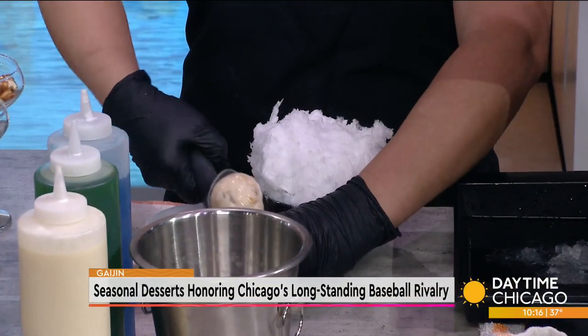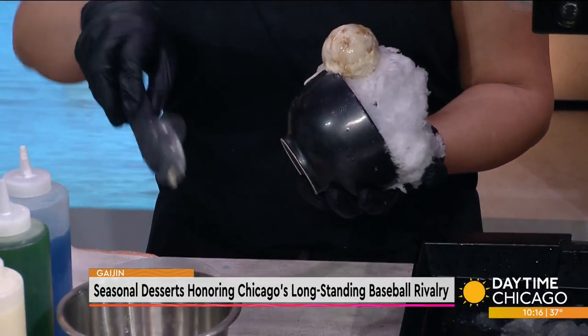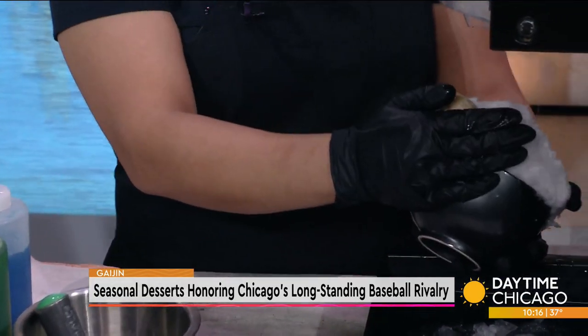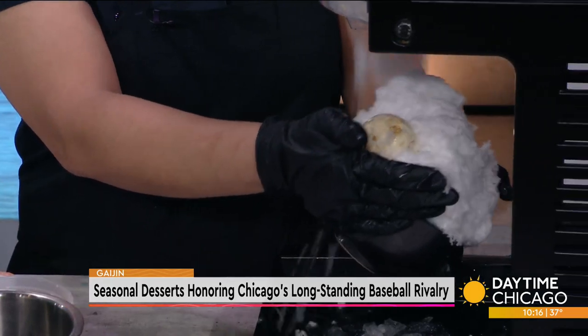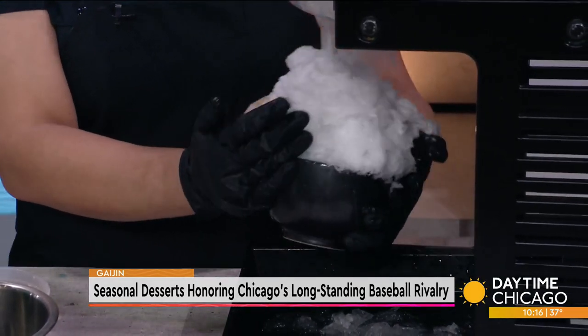The snow cap is a sweetened condensed milk sauce. Now she's putting on the ice cream - the Cracker Jack ice cream that we make. It's a vanilla ice cream that we fold the Cracker Jack into.